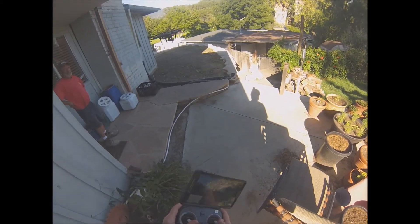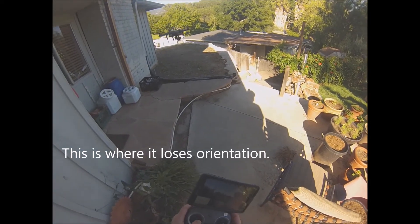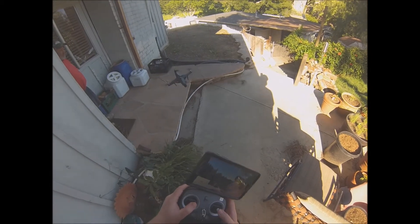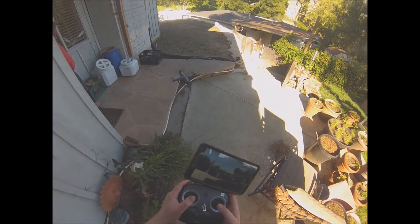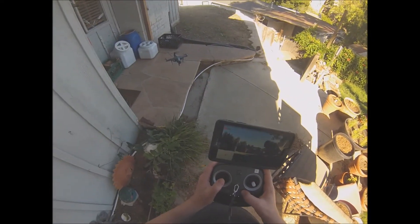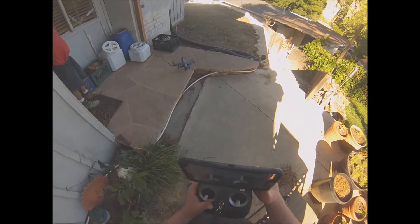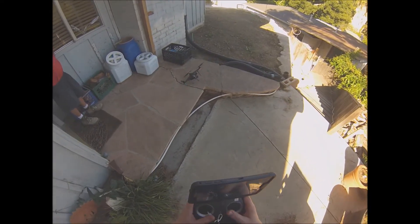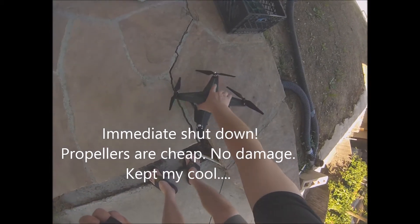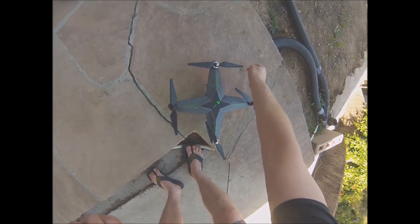That was scary — no harm done but I lost directional control. That's not good. I'll have to change my propellers.